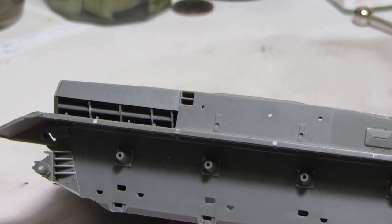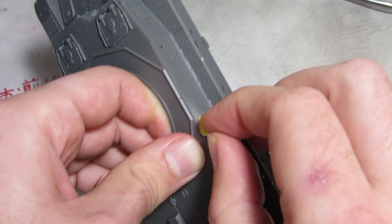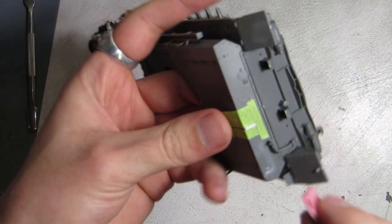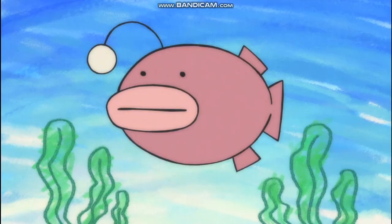The instructions call for this pair of holes to be filled, which honestly would have been much easier to do before attaching the upper and lower hull. They're filled with Tamiya putty and sanded back with the sponges. The leftmost bracket for the tow cable is in a different spot from the tank in the show, so I carefully remove it and add a new flange made out of quarter millimeter sheet styrene, sanded back to the appropriate thickness before drilling the mounting hole and attaching a piece of bent wire.